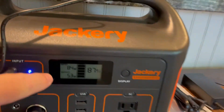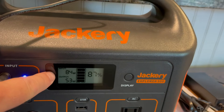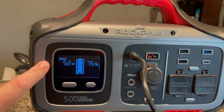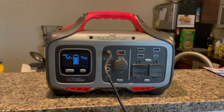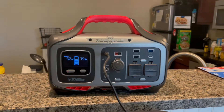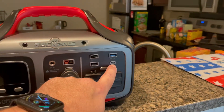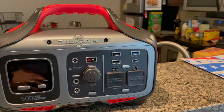There are a bunch of features on both of these units, but honestly I think the Rockpals really wins this one. You can see the input there, and look how many more ports the Rockpals has in general versus the Jackery. The Jackery has three USB Type-A, while this one even has a Type-C, which is very nice.